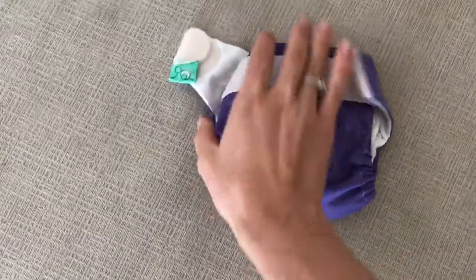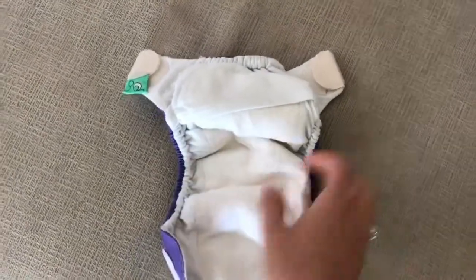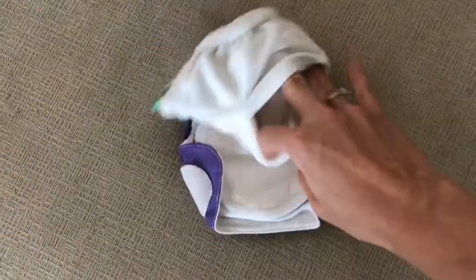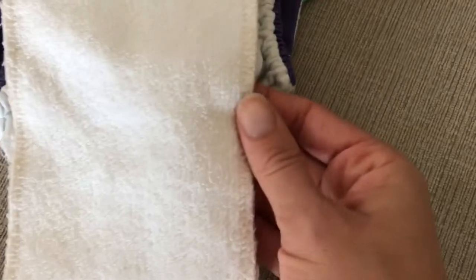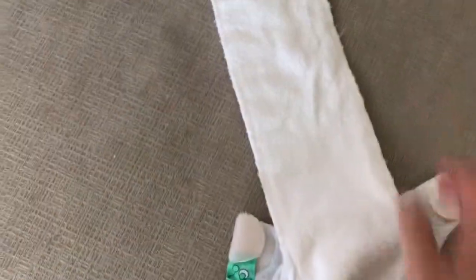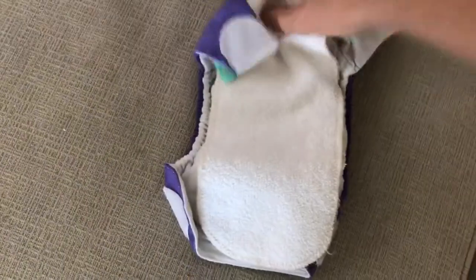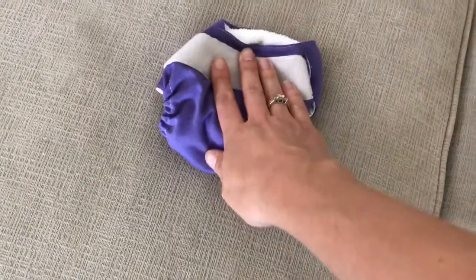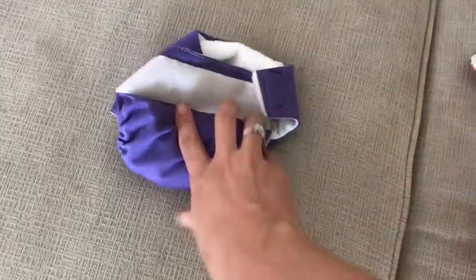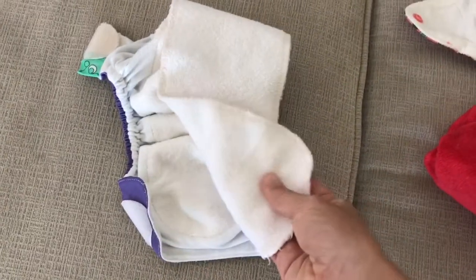The next one is the Tot Spots Teenie Fit. I have two versions — this is like their very first version. It's super soft here and then it has a tongue that you stuff inside. This is bamboo, and the other side is microfiber polyester, so you have to tuck it in because you can't have the microfiber part touching the baby's skin. This one gets a really nice fit and the elastics are very gentle and stretchy. With the cord I couldn't use these because the velcro would rub on it, but now that it's off it's fine. She does leak with these as well, though not as bad as the Grovia.